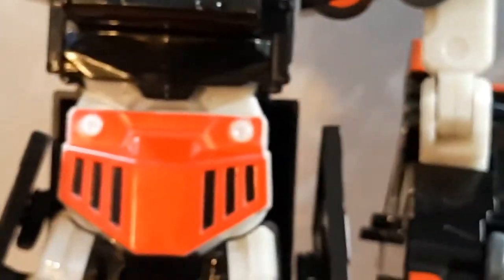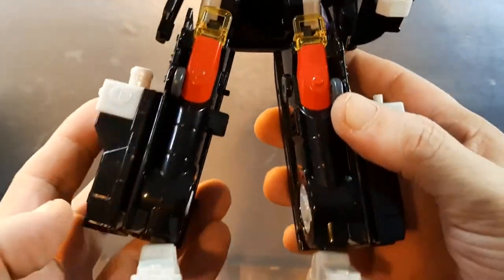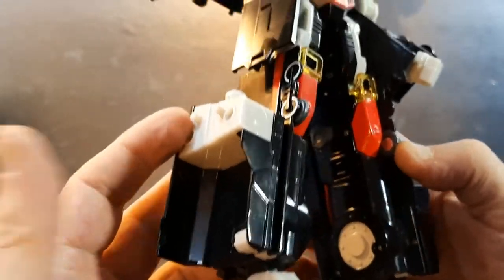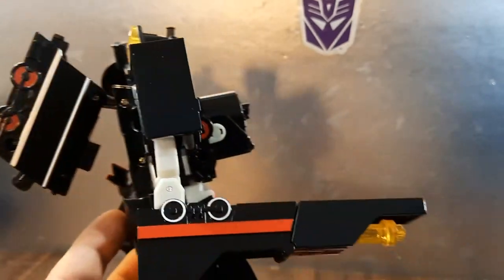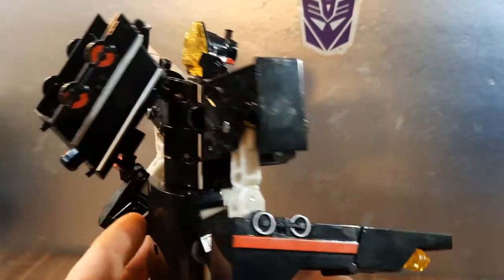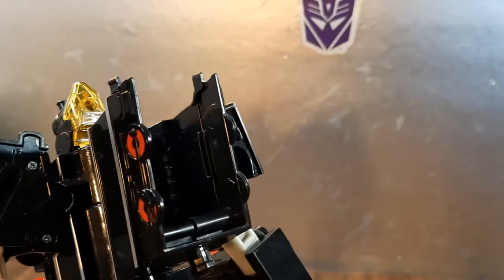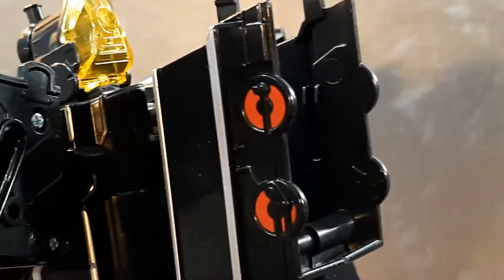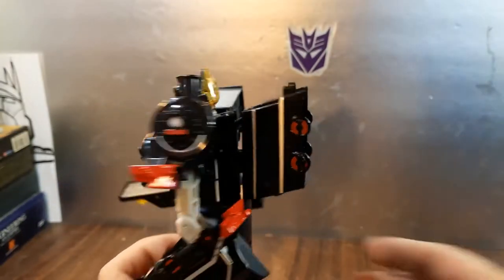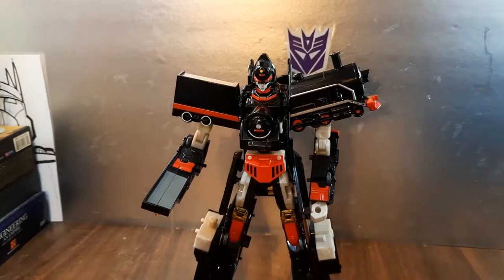Pretty cool — got some red there, some white. Clear plastic going on there. Red and white feet. All in all I dig it a lot. Getting that yellow — this thing likes to pop out sometimes. You will see some slots in there, and these are for if you have the other sets — you can combine parts and pieces. You can swap out the limbs: the legs and the arms with other sets.